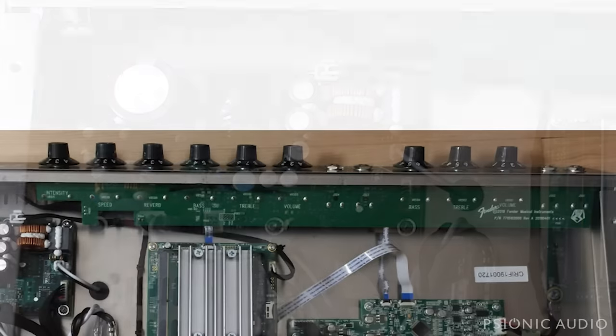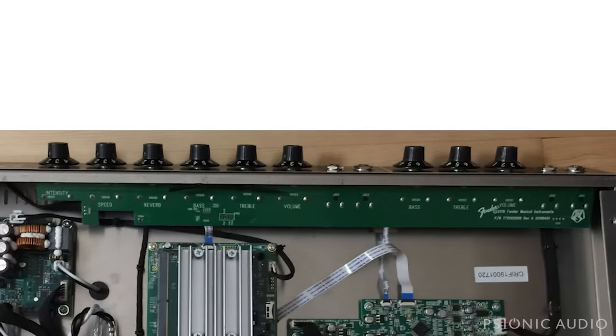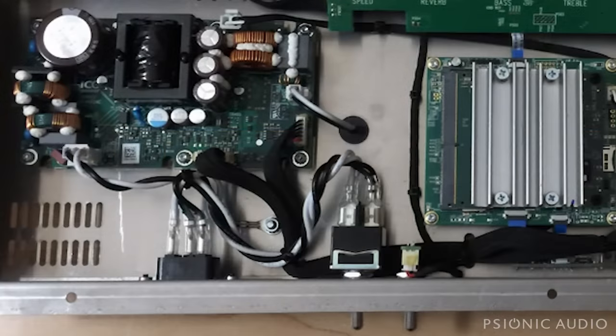Looking at the pots board - the pots and jacks - it looks to be pretty much just like the stuff you find on the '65 reissue. It looks like they're using standard pots, not rotary encoders, and standard jacks from the '65 reissue series. Pretty much you take it off, clean the pots, may reflow some solder joints. Should one need to be replaced, you can get that part. So as far as the big electro-mechanicals go - the pots, the jacks, the pot on the back - those all seem to be pretty standard stuff that can be replaced. The stuff that gets the most use and wear and tear, no problem.